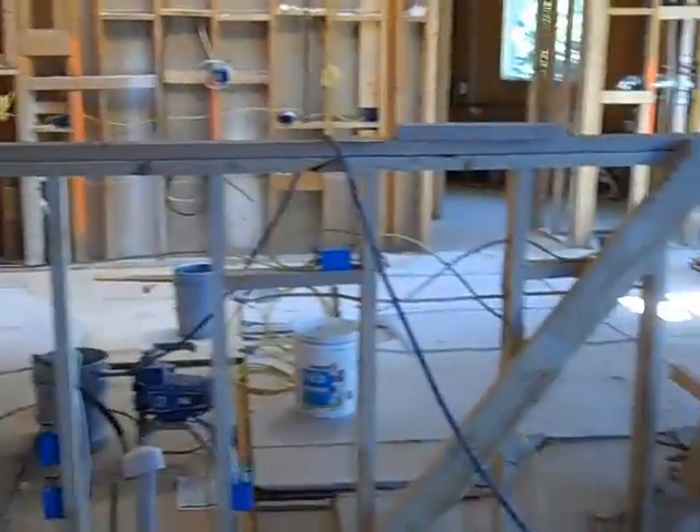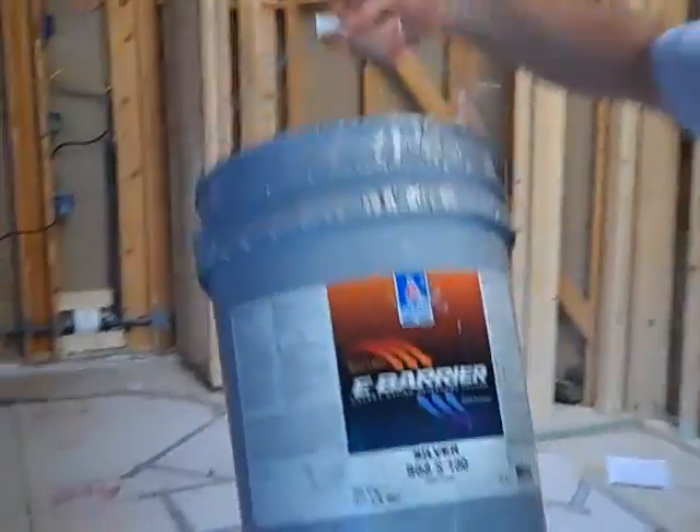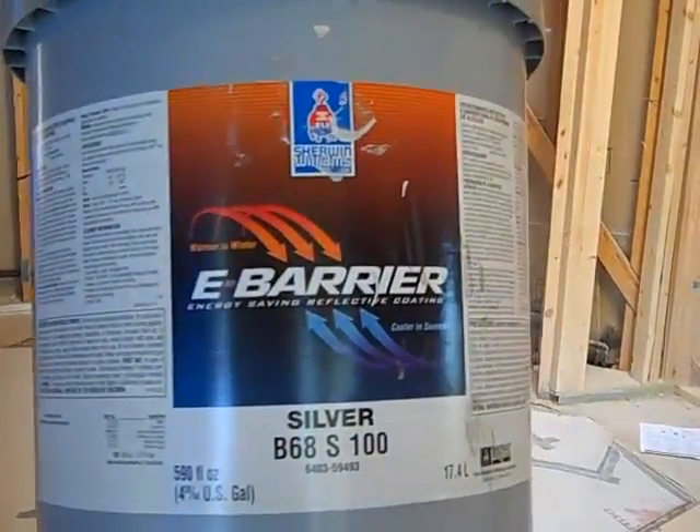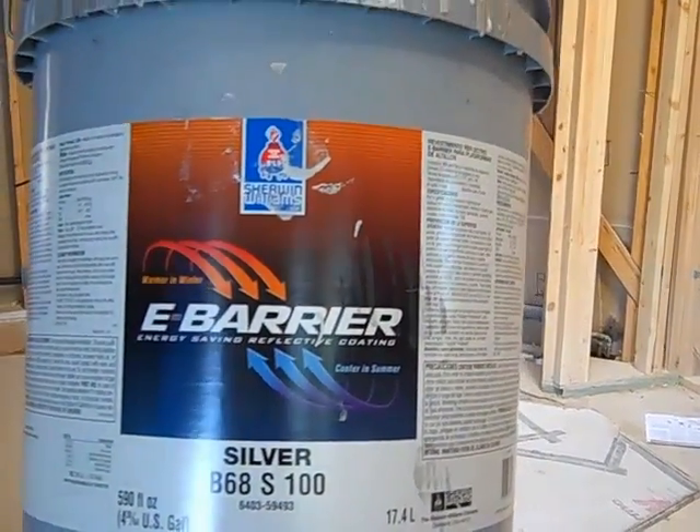Let's get one quick shot of what that paint bucket looks like. As I mentioned, it's Sherwin-Williams. It's not inexpensive, but it's not terribly expensive for what you get. It's called E-Barrier by Sherwin-Williams and it runs around $60 per gallon.